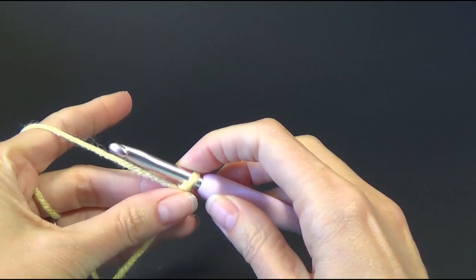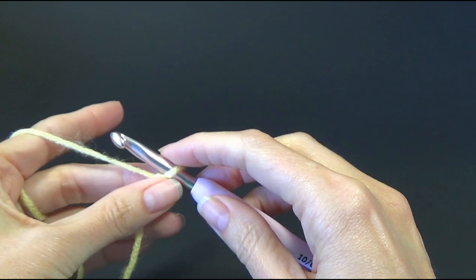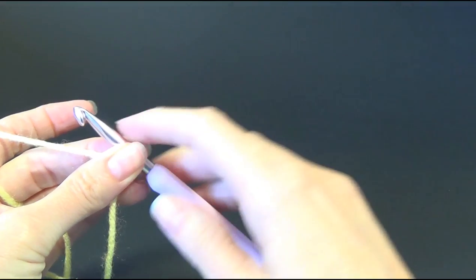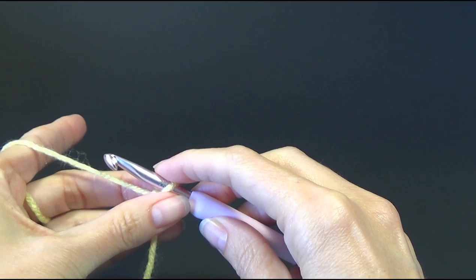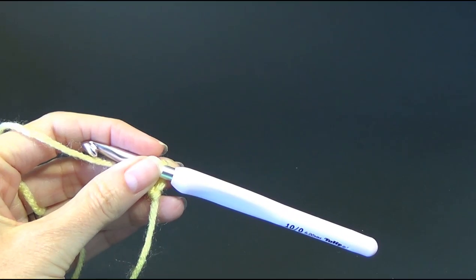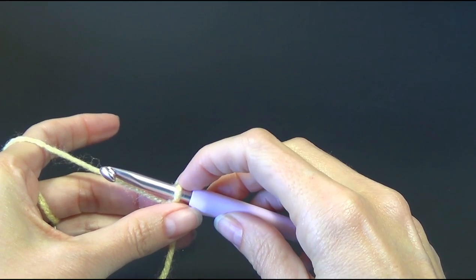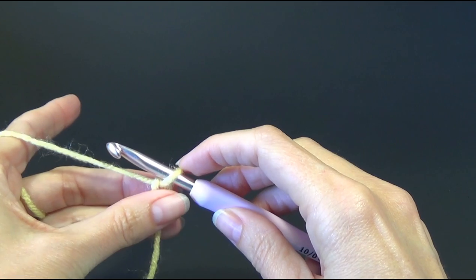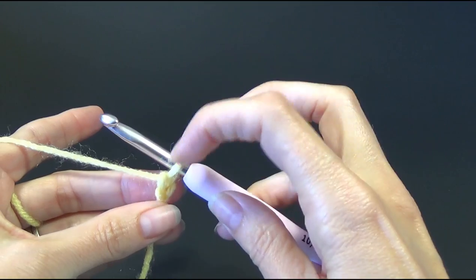I'll put those links in for you. We're going to chain one and use the foundation half double crochet. We need to make 225 foundation half double crochets. That sounds like a lot — it is a lot — but this is what makes the project so awesome. It makes it nice and big and cosy. I can't wait to wear this during winter!